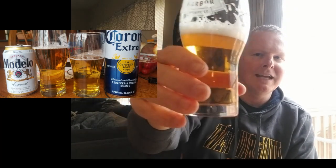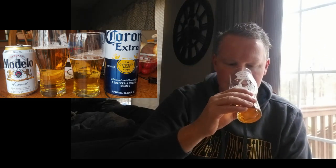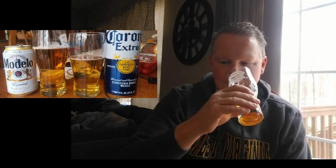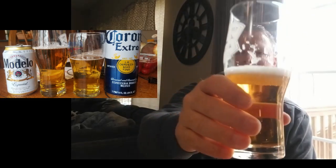Now smelling the Modelo — you can see it has a little bit of a darker hue. The herbal hop aromas are jumping out a little bit more than the Corona. Still that white bread dough, maybe a slight bread crust note, but you can tell by even the color that it's going to have a little bit more malt profile to it.